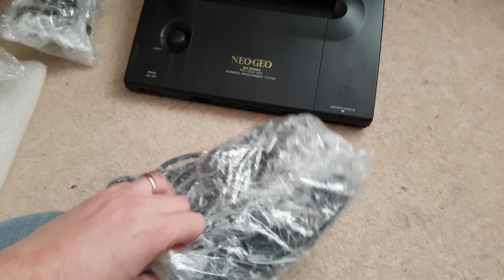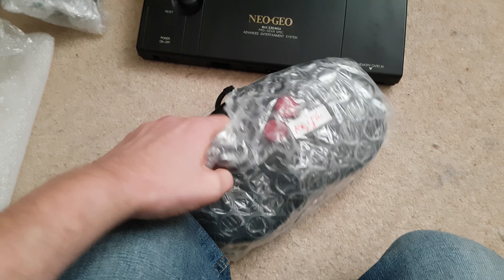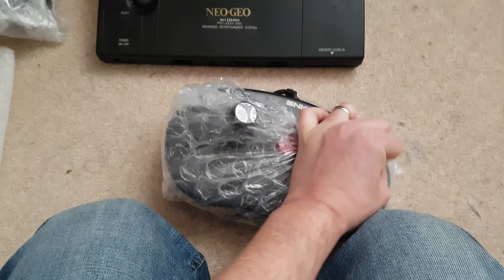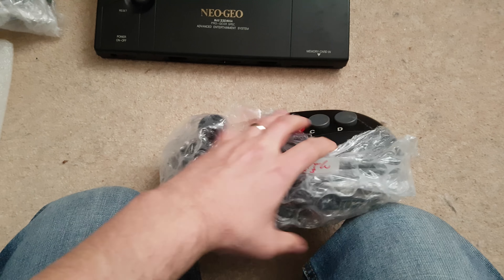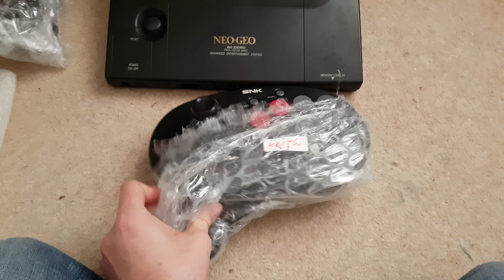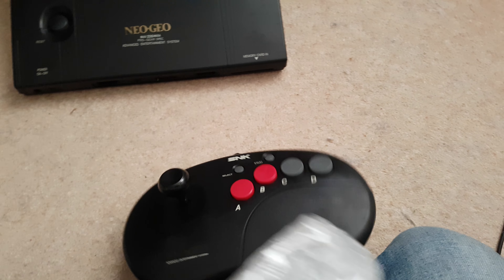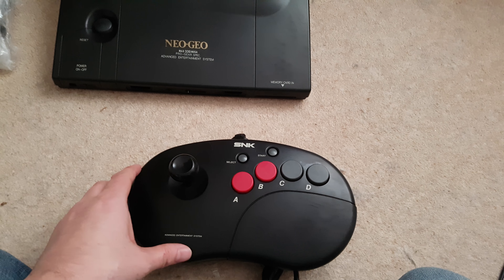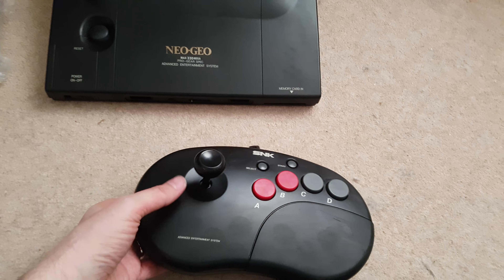I've also got a controller as well. This is one of the kidney bean controllers — I think these ones were made a bit later on, other than those arcade stick ones. I may pick an arcade stick one up as well at some point. The balls did tend to crack on the joystick top on the arcade stick ones, so not really a problem with these ones.